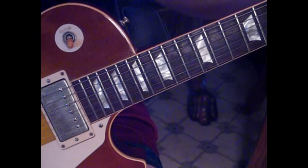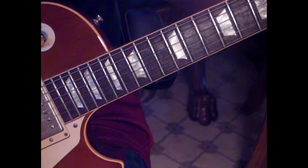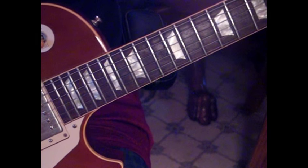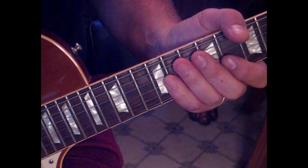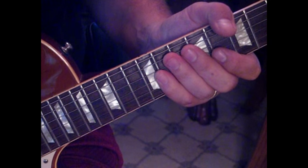Then they come back into the B to D — you know that part. That's pretty much the leads and licks in it. They'll go through another chorus and that's the song. It's just a really kick-ass song. I hope you guys enjoy, and I'll post my notes to help you play the leads and some of the parts of it.